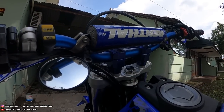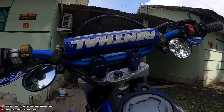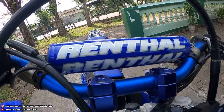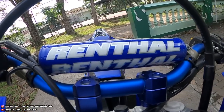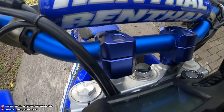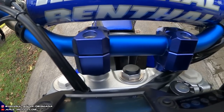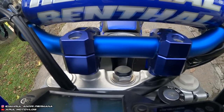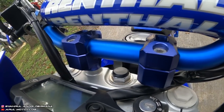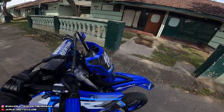Bagian stang masih pakai yang lama, pakai Rental ke 997. Harga stang itu Rp1.850.000. Terus untuk racer, pakai Wheelwood warna biru, harganya sekitar Rp200.000 lebih. Racernya ini nggak PNP soalnya ukuran bautnya beda, tapi racer udah barbed.